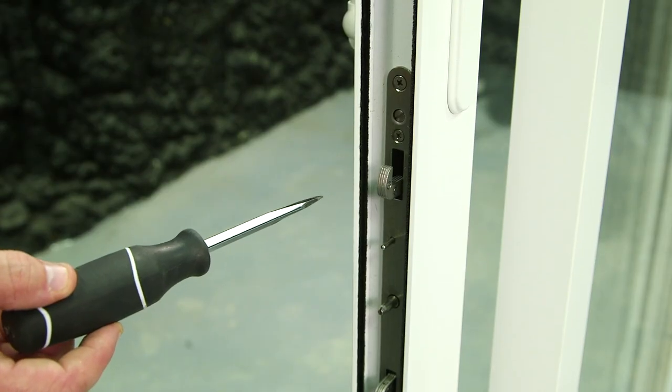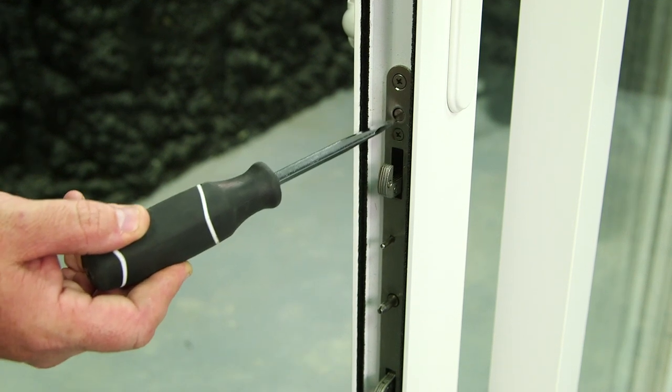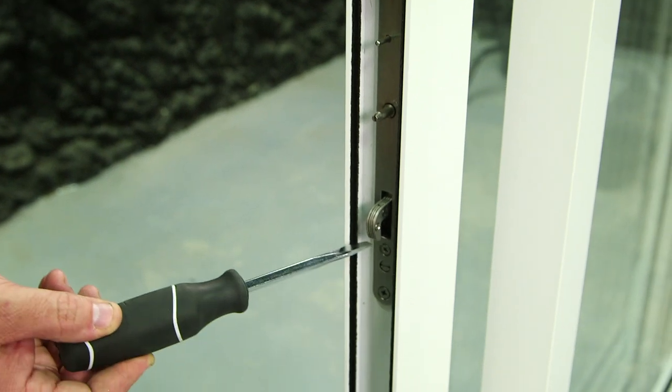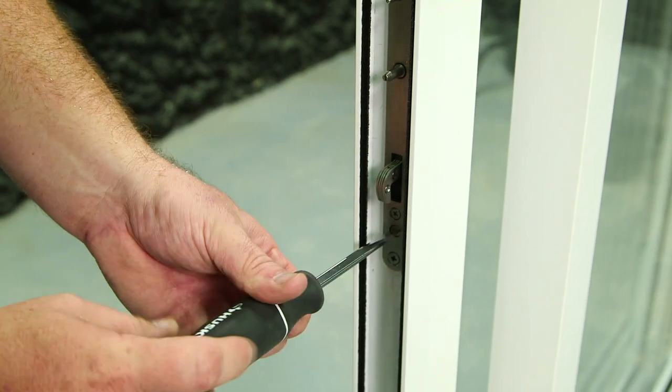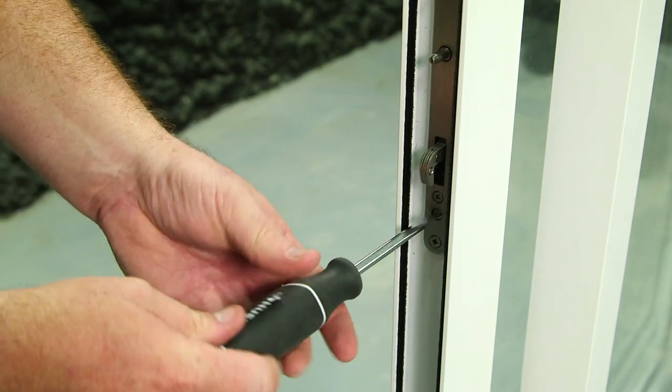One of the adjustments you can make on the dual mortise lock is extending and retrieving these latches. This flathead screw will adjust this latch, and this flathead screw will adjust this latch. Turning it clockwise will extend it, and counterclockwise will retrieve it.